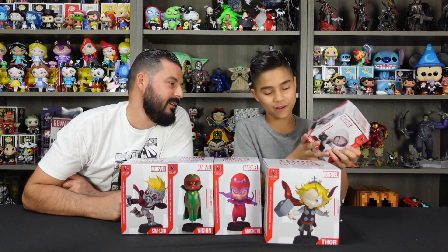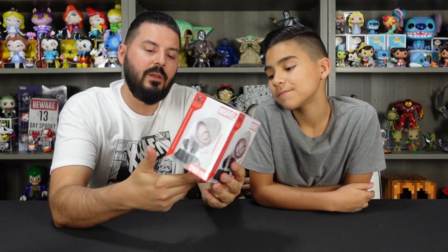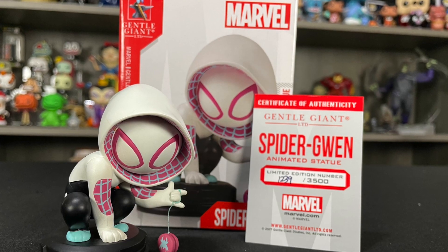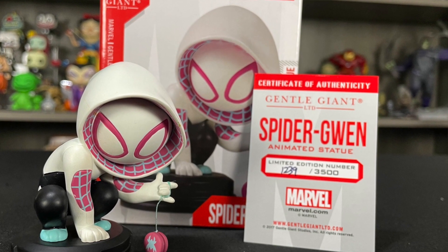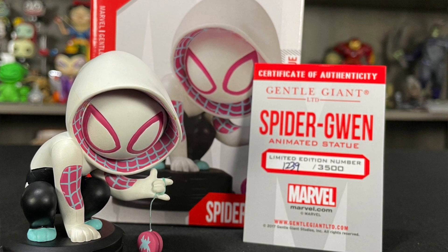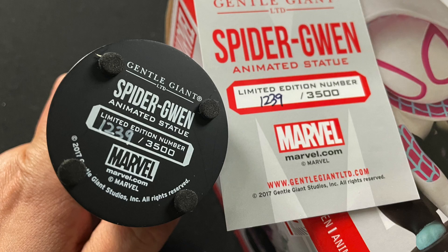Let's start with Spider-Gwen. All the boxes look about the same — you got the Spider-Gwen box here. 'Marvel Animated Statue' — it shows you a picture from a few different angles, and what's cool is on the back you also get a dramatic shot with a cool background. Here she is out of the box. As a side note, they all come with these little cards — the certificate of authenticity. These are all limited editions, and this one is number 1239 out of 3500. On the bottom you've also got the logo for the series as well as the limited edition number.